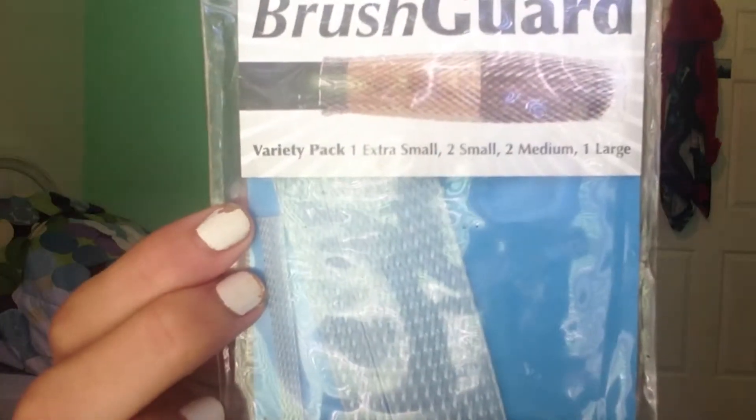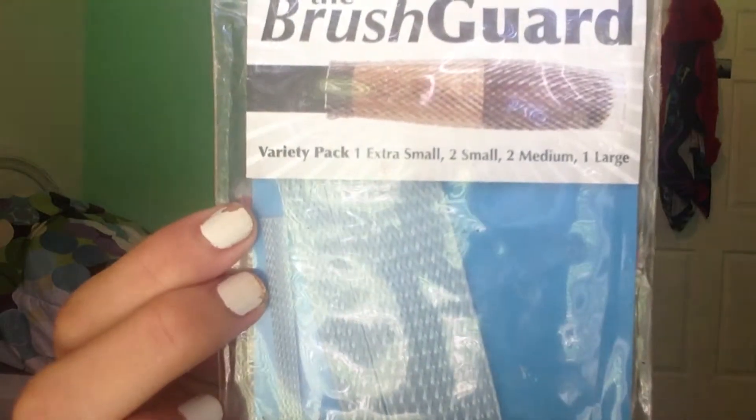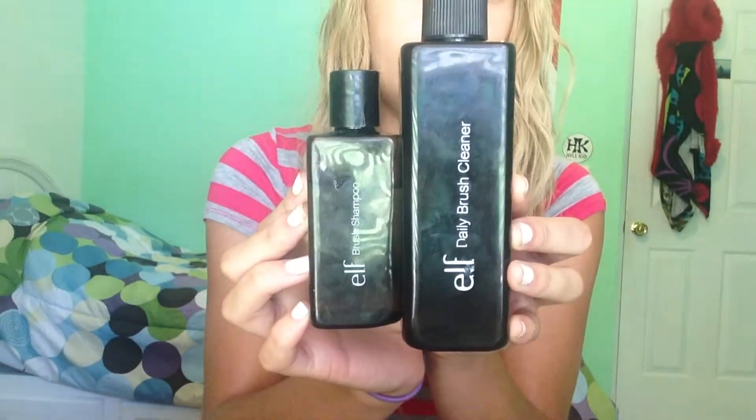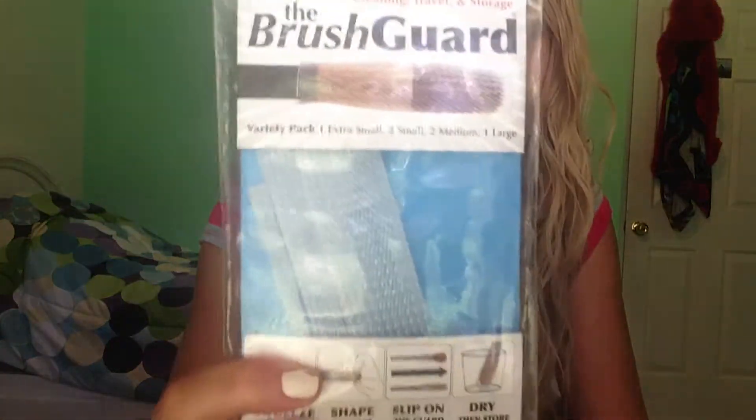It comes in extra small, small, medium, and large. The products I'm going to be using are the e.l.f. shampoo and the daily brush cleaner. The e.l.f. products are purchased by me myself — those are just what I use to clean my brushes. This, however, was sent to me. They sent me two packets; the other one is currently being used for the makeup brushes I cleaned last night. I'm really excited to show you guys some tips and tricks on how to clean makeup brushes using this.